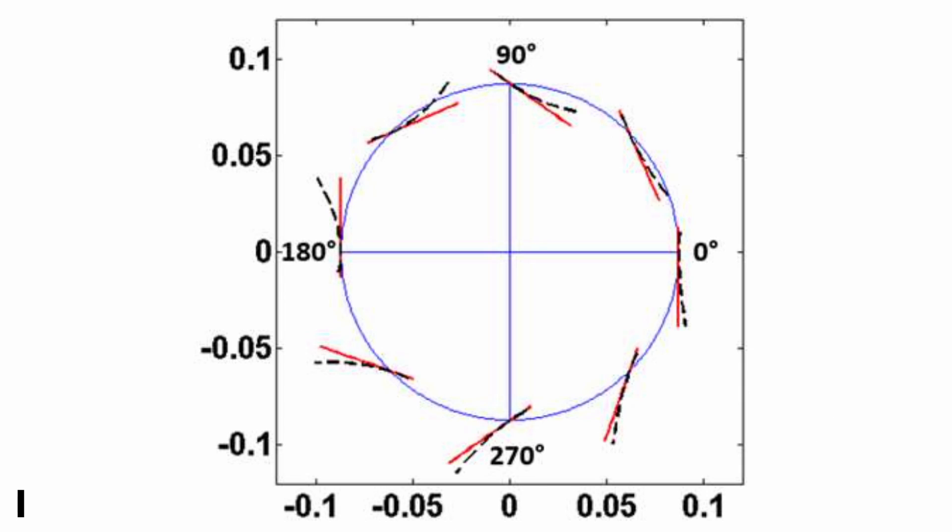Virtual camber is not necessarily bad. You can see that at the bottom of the rotation, it increases the camber and therefore the thrust that is generated. But at the top, the virtual camber isn't bad because it gives the airfoil a bit of negative camber, which reduces thrust.